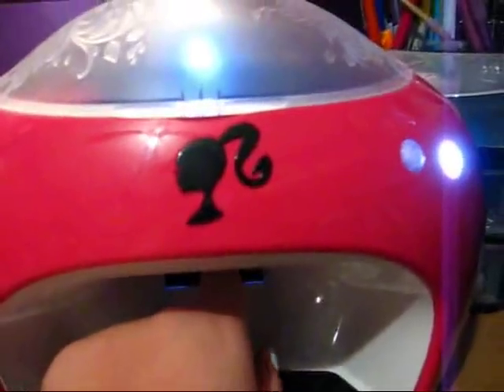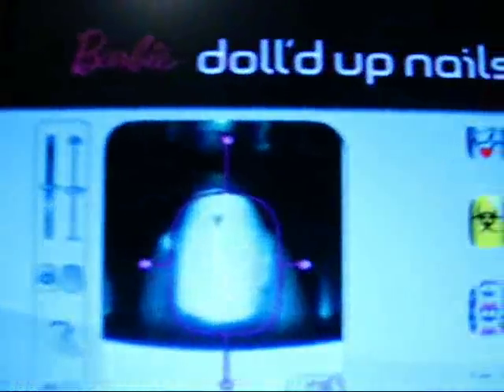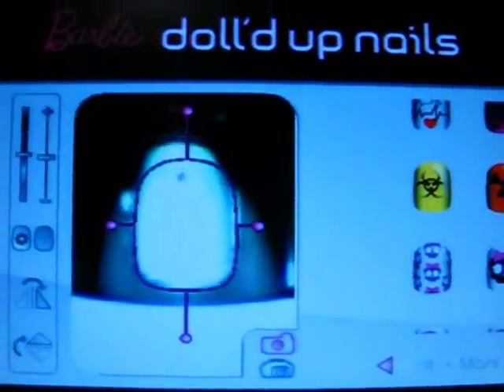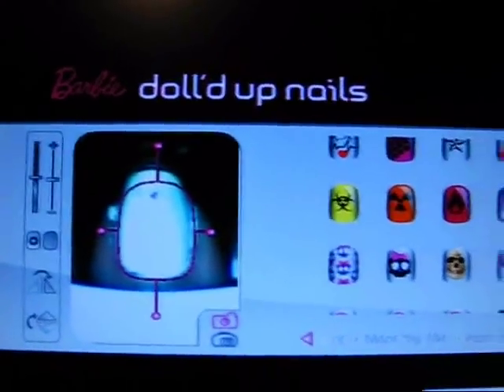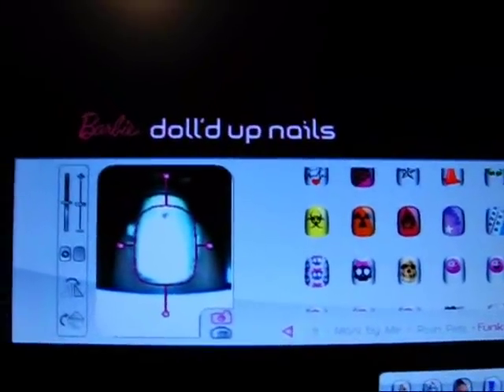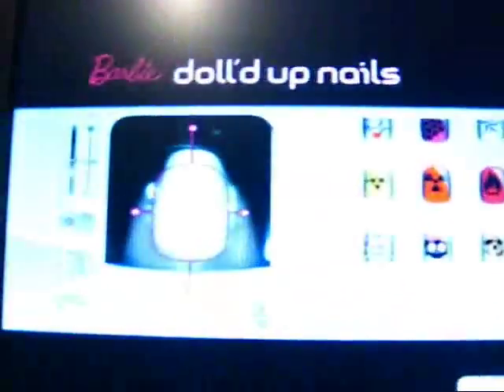You stick your finger in here — we'll do my pointer finger — and you stick it in there, and your nail shows up on the screen. There's a little wall that you push, and it makes your nail go up to the camera. Then you click Take Picture, and it says you've got to press the flashing button, take your finger out, and it takes a picture of your finger.